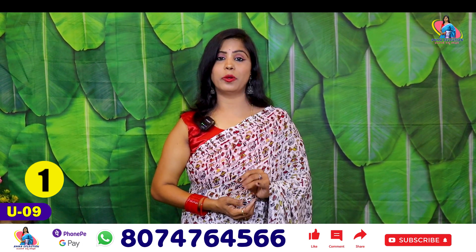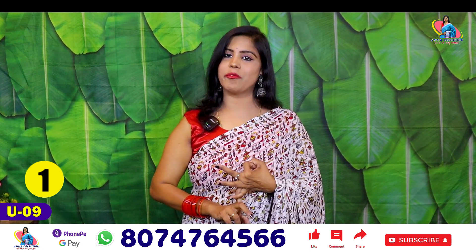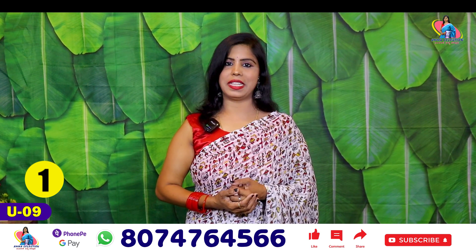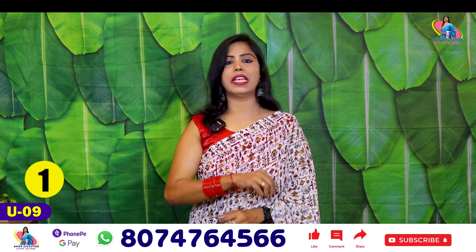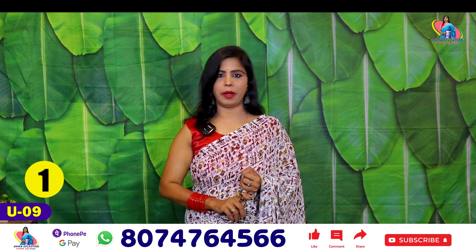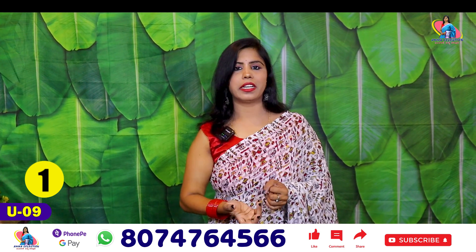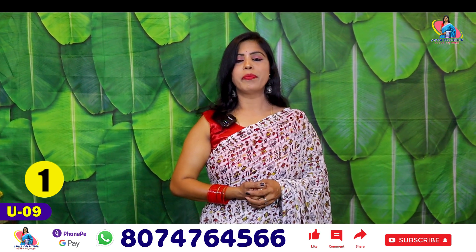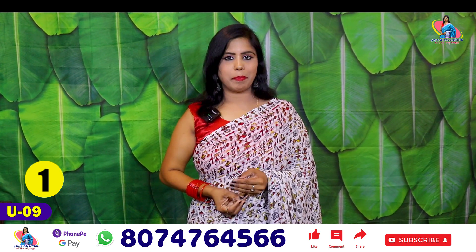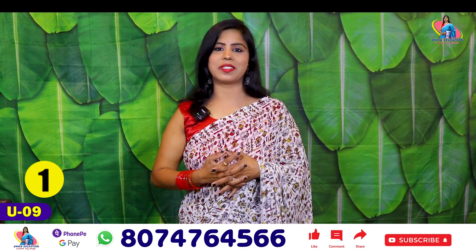If you like the video, please like the video. If you have any valuable suggestions, you can give feedback. If you have any questions, please read the description of the video. If you are ready to place an order, please directly call me.